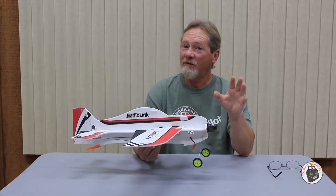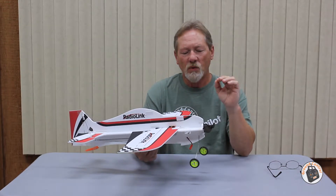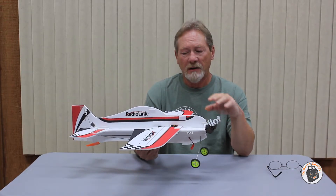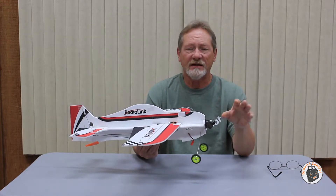I know there's got to be other novices out there with 3D planes. So whenever I discover something that has really helped me out in flying a 3D plane, I will publish it as a video lesson.